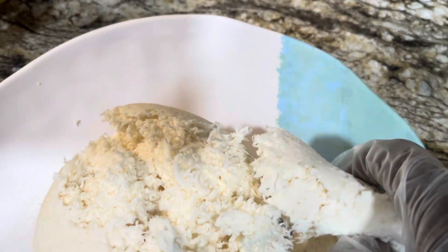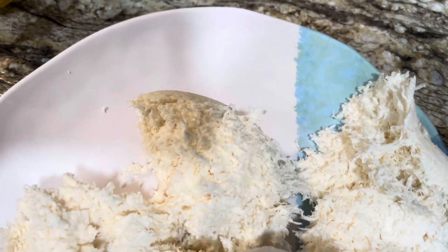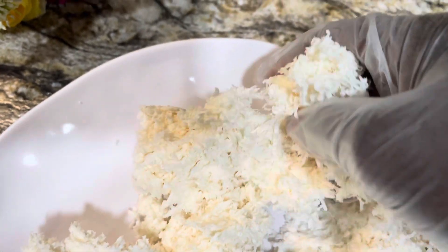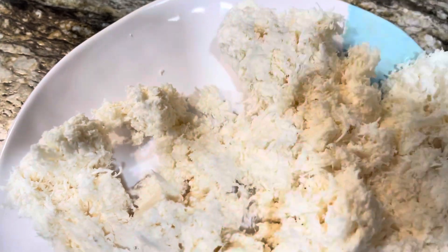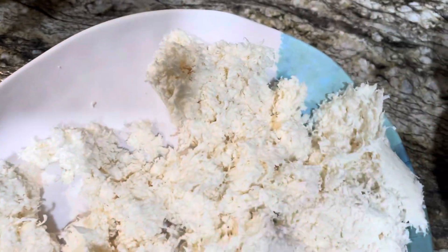Yes, the water has really squeezed out — see! And because I added warm water to it, it helps the starch reduce.